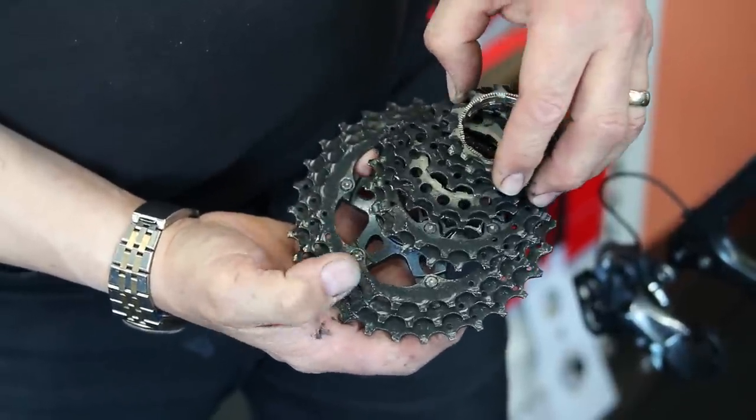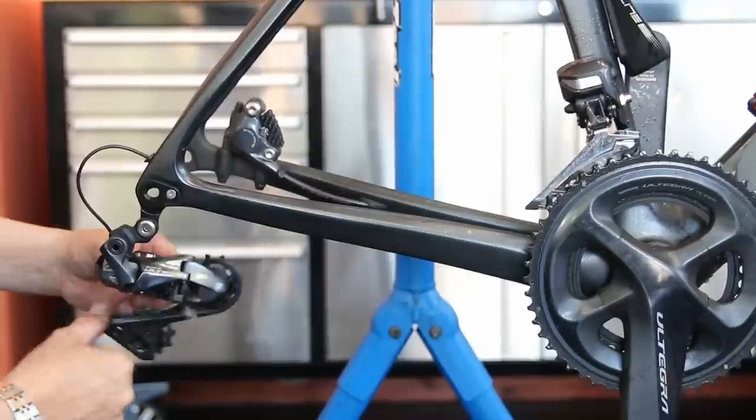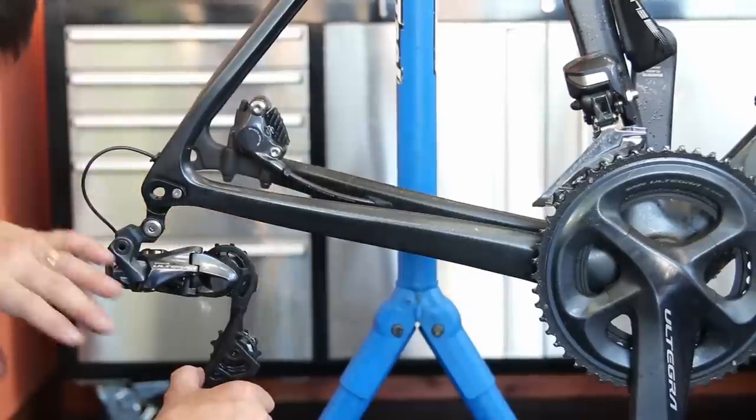There's not an awful lot to clean on this bike because it's fairly new, but you can see here that the cassette is caked in oil, and the jockey wheels and the chainset and the chain - he's oiled the bike as you would.